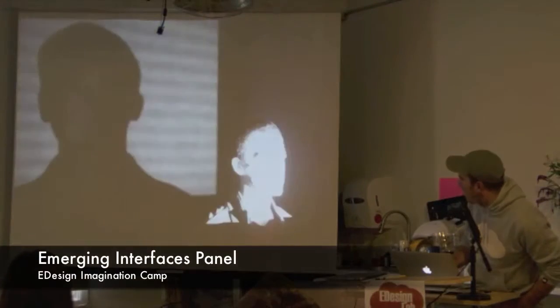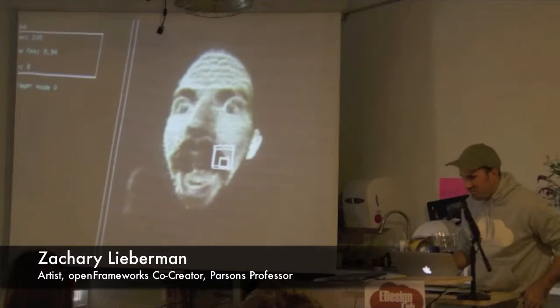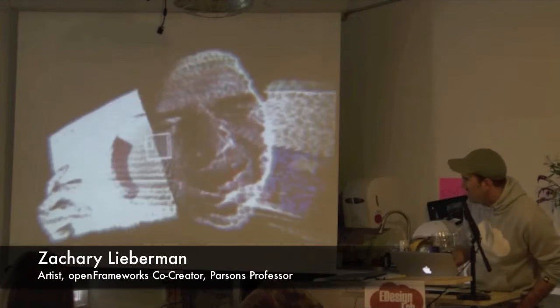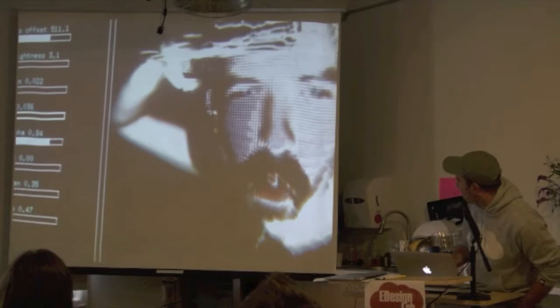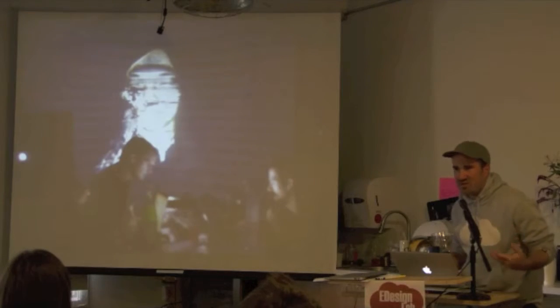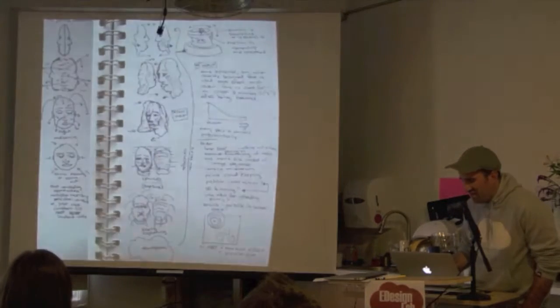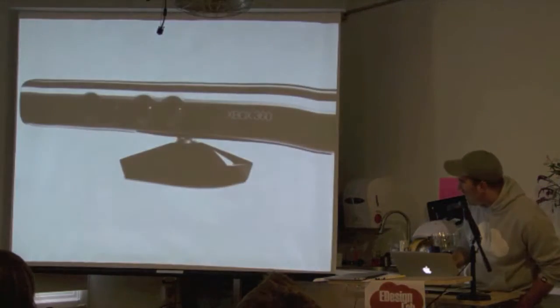Before the Kinect came out, we were really thinking a lot about scanning — we projected a pattern on people's faces. Here's Kyle looking sort of silly. How do you build software that sees not only in two dimensions but also in three dimensions? We did a lot of experiments with that.